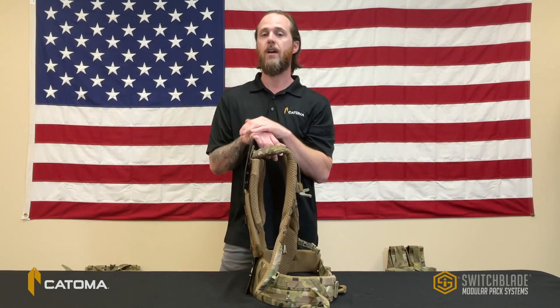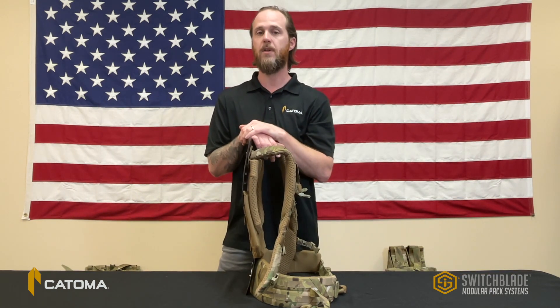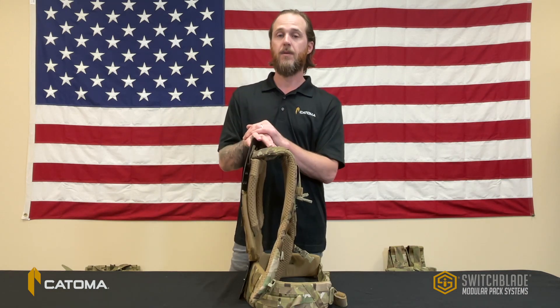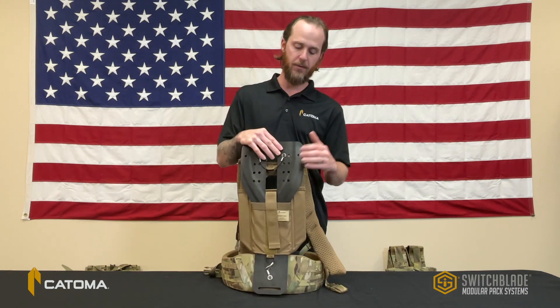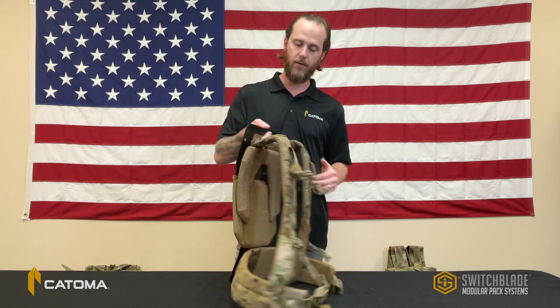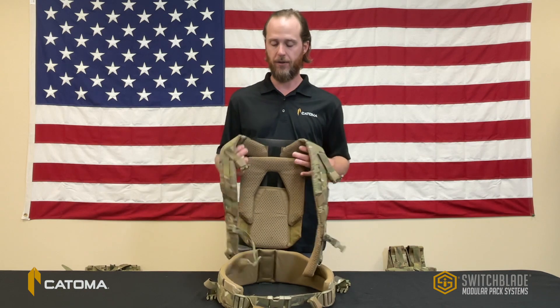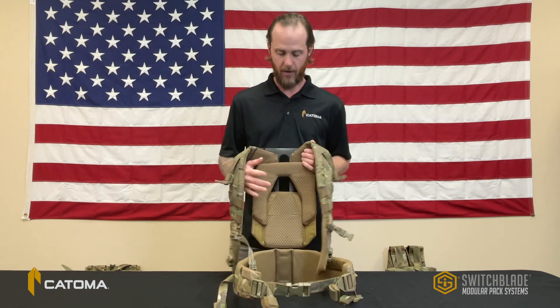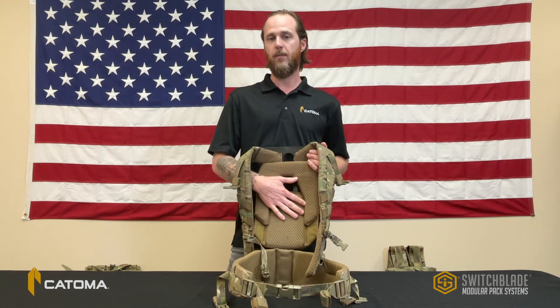The system is designed around the idea of a removable frame set that can be inserted into multiple different pack sizes and load carriage components. The frame set is built on a carbon fiber frame sheet. It features torso width and height adjustments, articulating shoulder straps and waist belt to allow ergonomic movement over uneven terrain, and a removable frame pad for body armor compatibility.